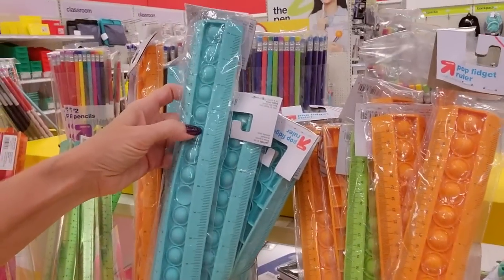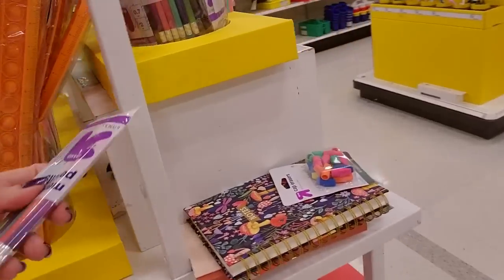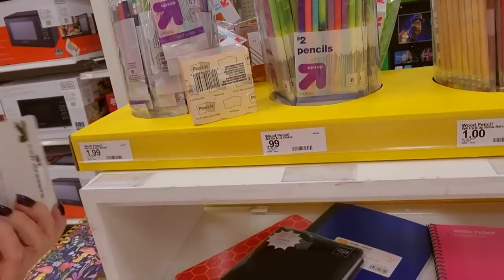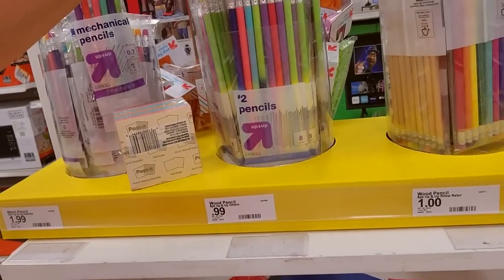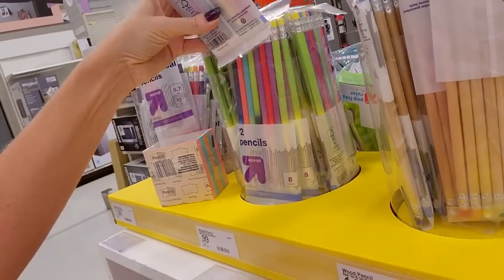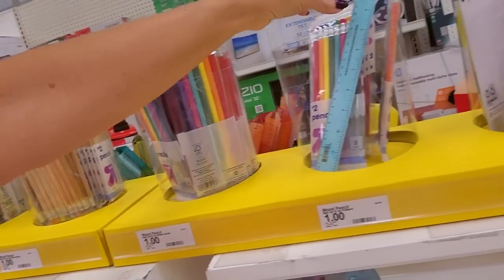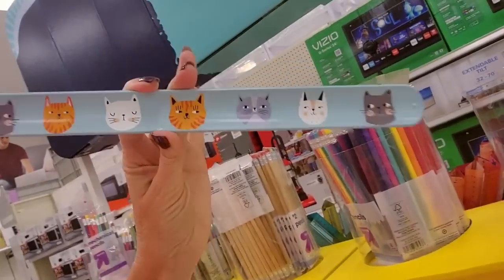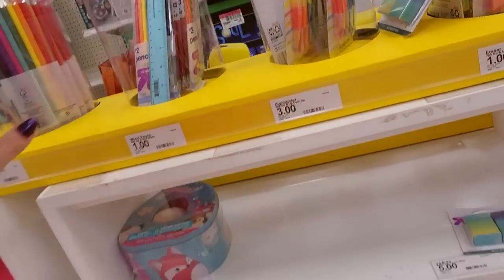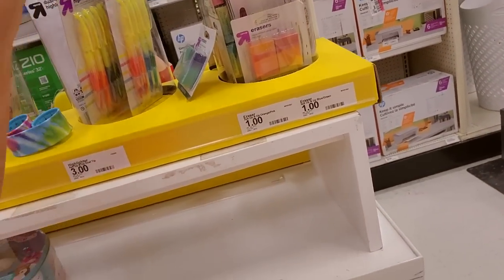It's just a ruler — it has pop-it stuff on it. And here we have a packet of mechanical pencils that look like real pencils — those are $1.99. You can get these colorful number two pencils — these are 99 cents. Here's a slap bracelet ruler with little animals on it, little kitty cats. This stuff is going to be messed up — that's why I wanted to come as early as possible before it gets really bad and everything is just chaos.